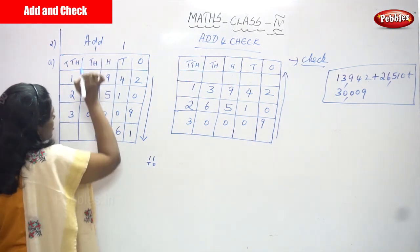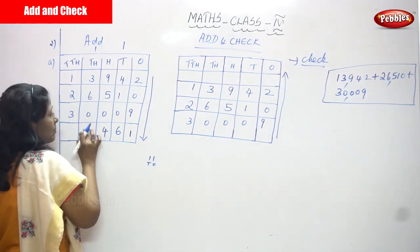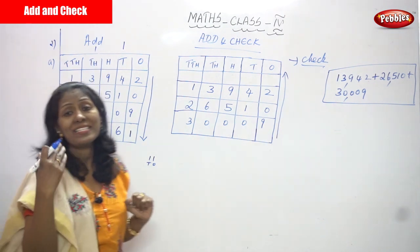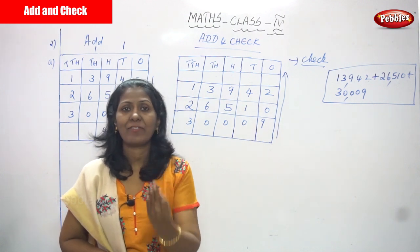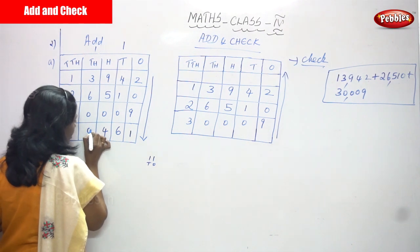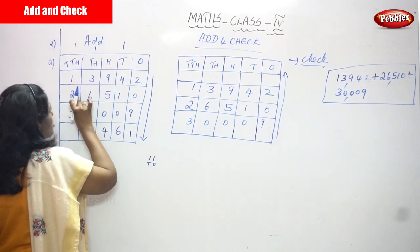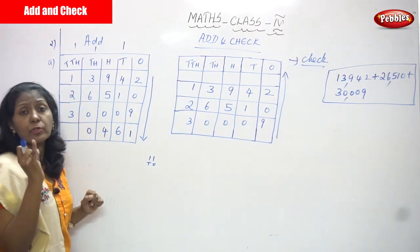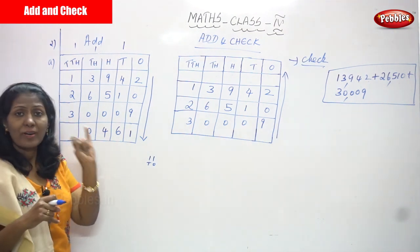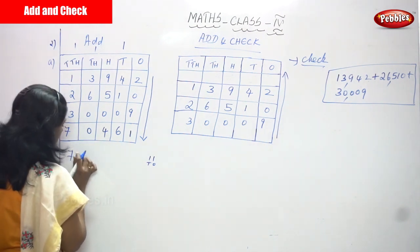In the thousands place: 1 carry plus 3 is 4, plus 6 is 10, plus 0 is 10. Count — after 4: 5, 6, 7, 8, 9, 10. Write 0 and carry over 1 to the ten-thousands place. Then: 1 plus 1 is 2, plus 2 is 4 — after 4: 5, 6, 7 — so 4 plus 3 is 7.